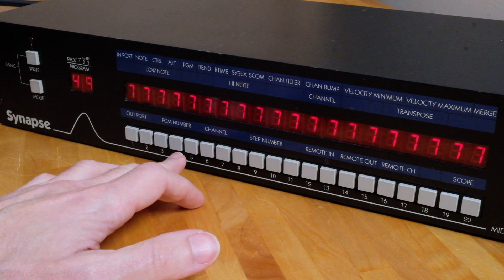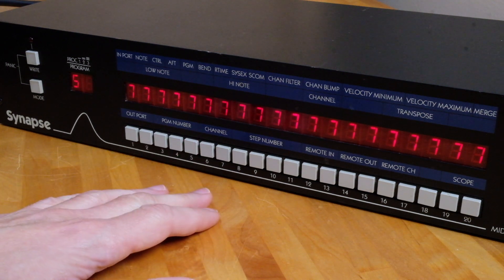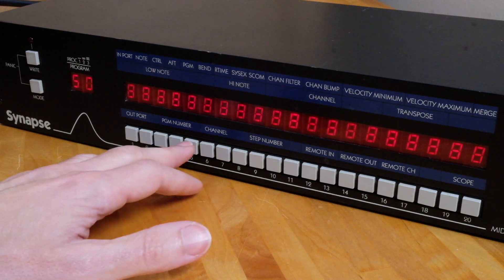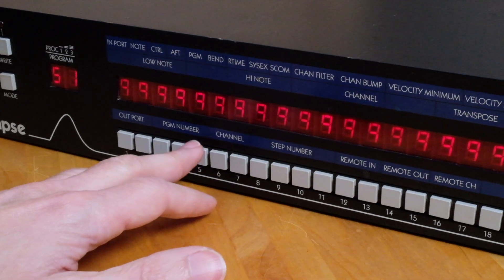Entering program memory locations involves the use of buttons 1 through 9. To jump to program 50, for instance, press the 5 and then the 10 button — 10 is 0 in this instance. That's an easy mental correlation to make on the fly, but there's another obstacle to consider.